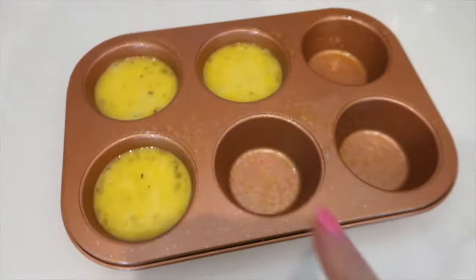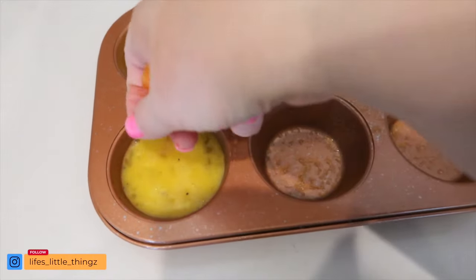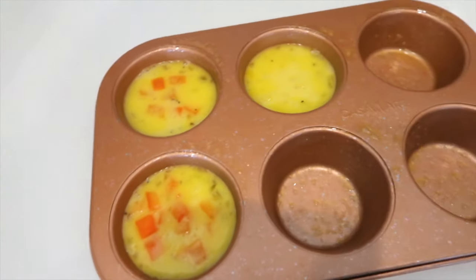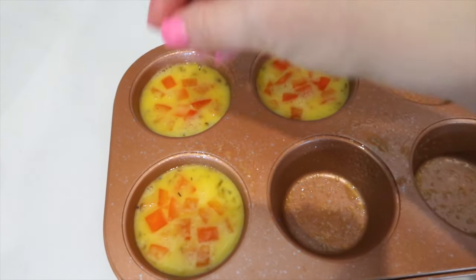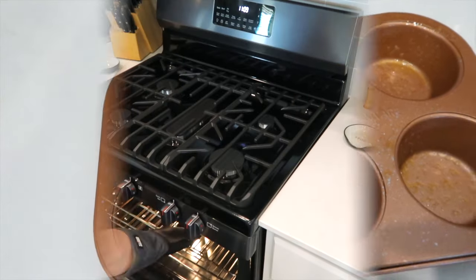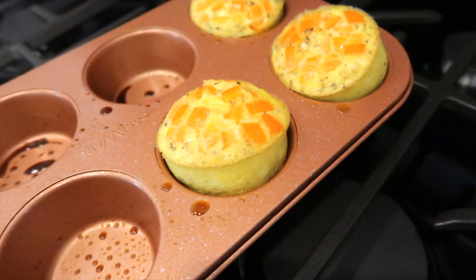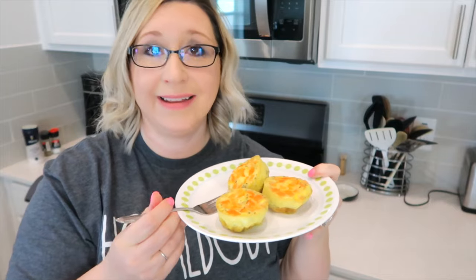Vegetables are zero points so you can add any kind you want — onion, mushrooms, there's quite a large list. I've sprayed my muffin tin and I'm filling them up to about three-fourths. I'm adding red pepper right to the egg so I can evenly distribute it. I have my oven preheated to 350 and I'm going to pop these in and cook them for about 20 to 30 minutes. Look at that — those egg cups are cooked to perfection and they smell so good!